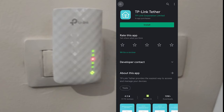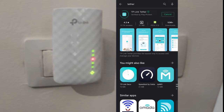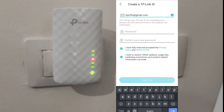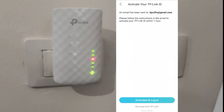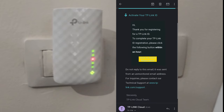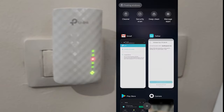Go to the Play Store and search for 'Tether'. You will see TP-Link Tether. If you use a different brand, choose the appropriate app. Open it up. You need to create a profile. Enter your email and create a password. You will receive an email from TP-Link — click the link to finish registration. Activation succeeded. Your TP-Link account is now enabled.